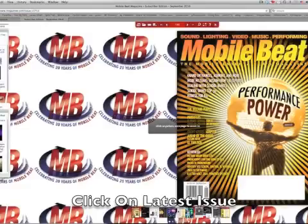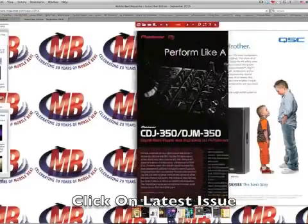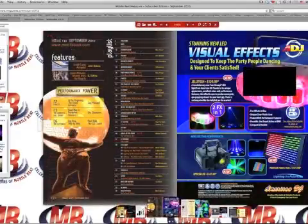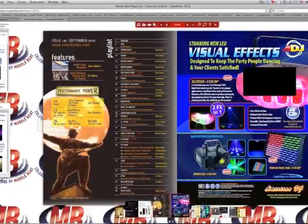Let's pull up the September 2010 issue of MobileBeat and take a look at some of the features. Turning pages is easy — either click on the arrows at the top or at the edge of the page. Plus, at the bottom, you can flip to another page easily using the bottom bar.